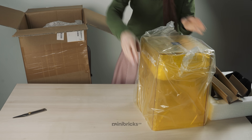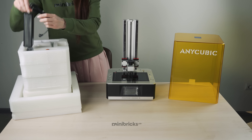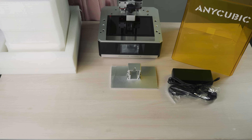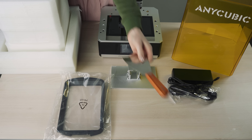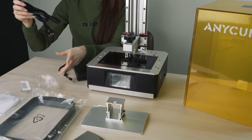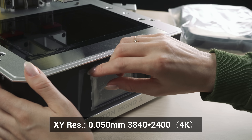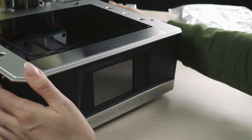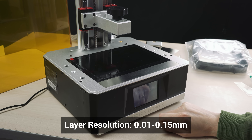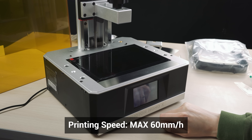It is a photo resin printer, and it is the first large photopolymer printer by Anycubic. The Anycubic Photon Mono X is one of the first 9-inch LCD printers, equipped with a newly developed 4K monochrome LCD. With this new technology, Photon Mono X prints at an incredible speed, requiring only 1-2 seconds per layer, compared to standard LCD 3D printers with 7-8 seconds per layer.